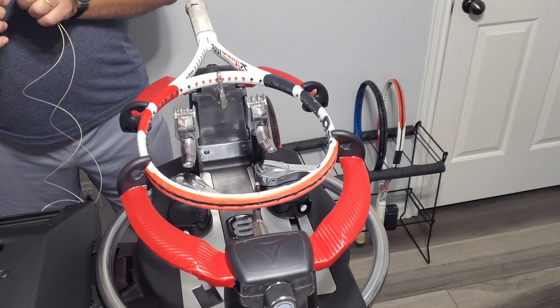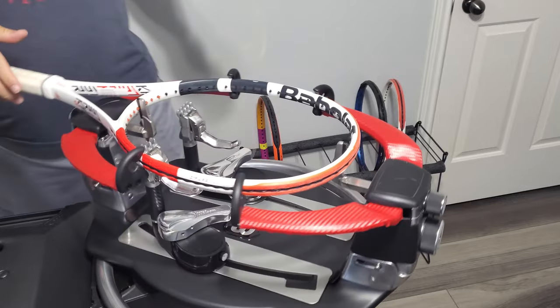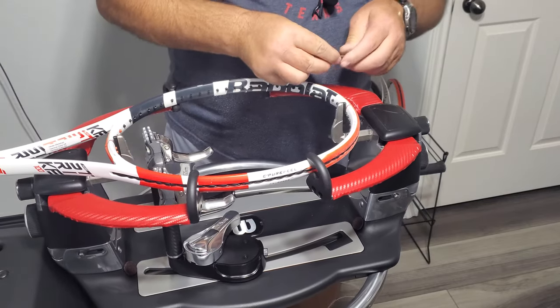This one we are doing with Gamma Ocho XP17 at 58 pounds. Get my string ready. We're going to start in the head.